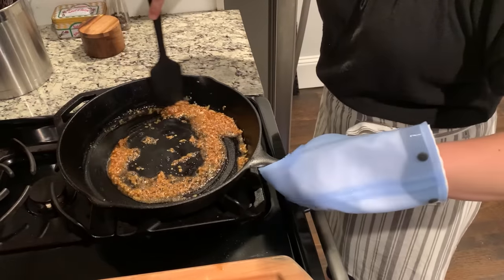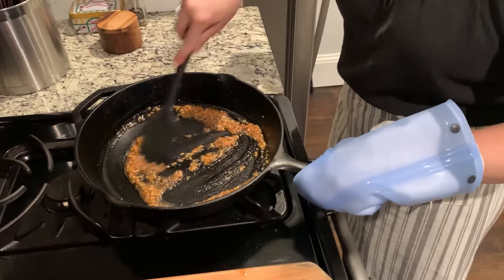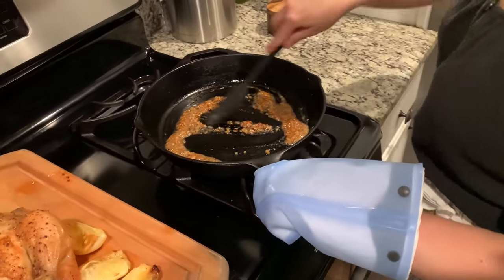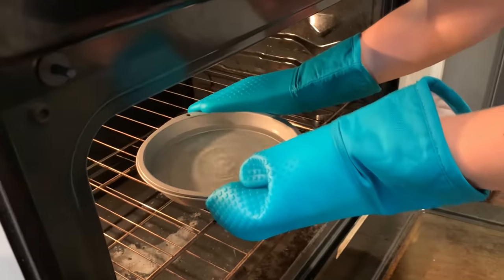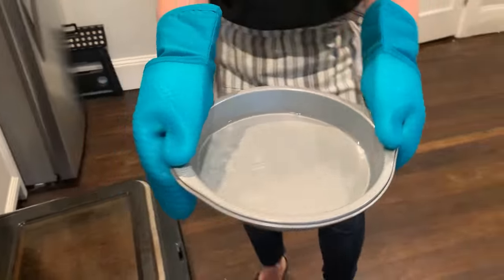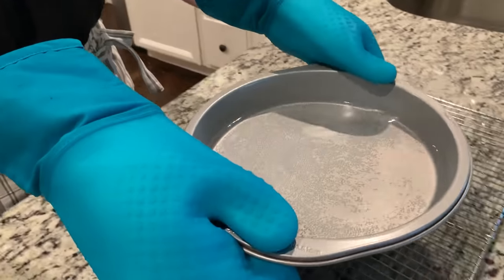Since safety matters, we decided to measure how quickly heat radiated through the mitts. We heated a cast-iron skillet until its handle was a scorching 320 degrees, then timed how long we could comfortably hold it wearing each model. We did this twice and averaged the results. The worst one kept us comfortable for just six seconds; the three best worked for between 18 and 31 seconds — long enough to safely transfer a hot pan from the oven to the stovetop or move a heavy Dutch oven full of boiling water to the sink.